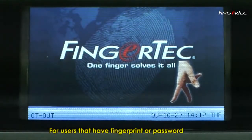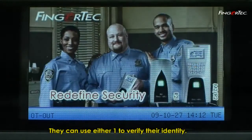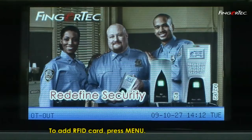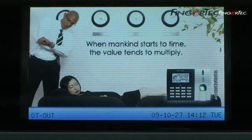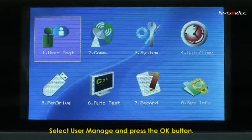For users that already have fingerprint or password enrolment, they can also add an RFID card and use either one to verify their identity. To add an RFID card, press Menu. Select User Manage and press the OK button.